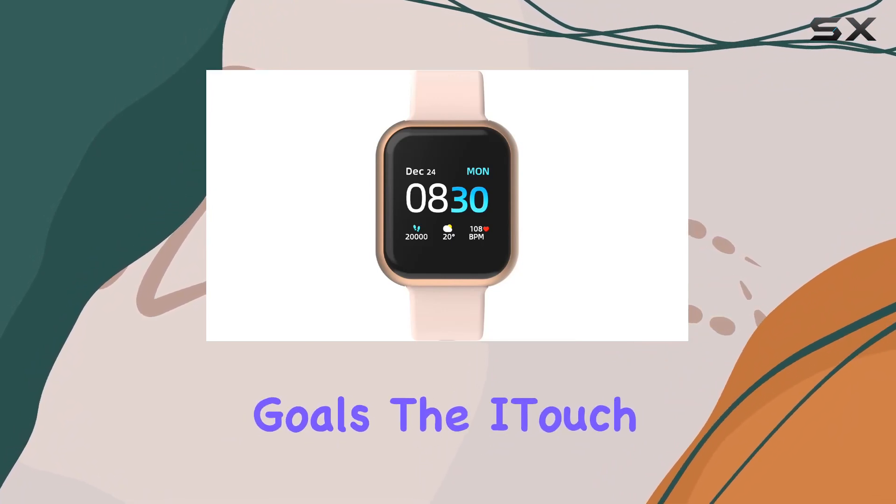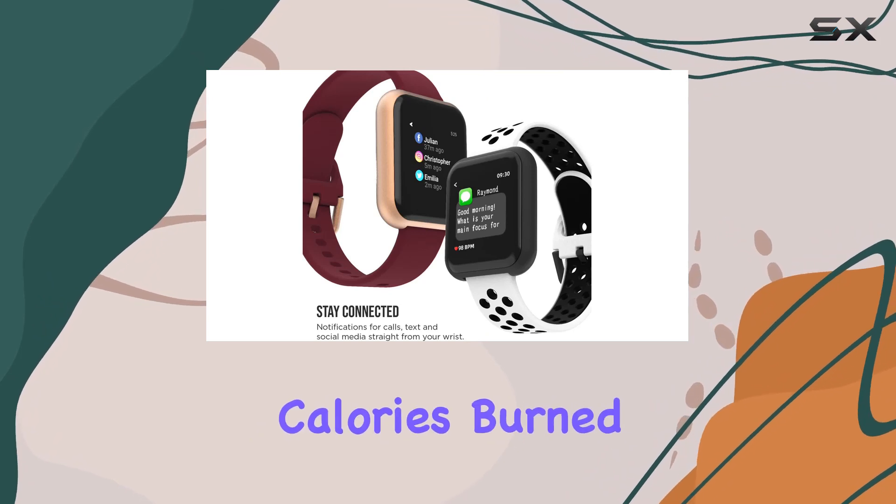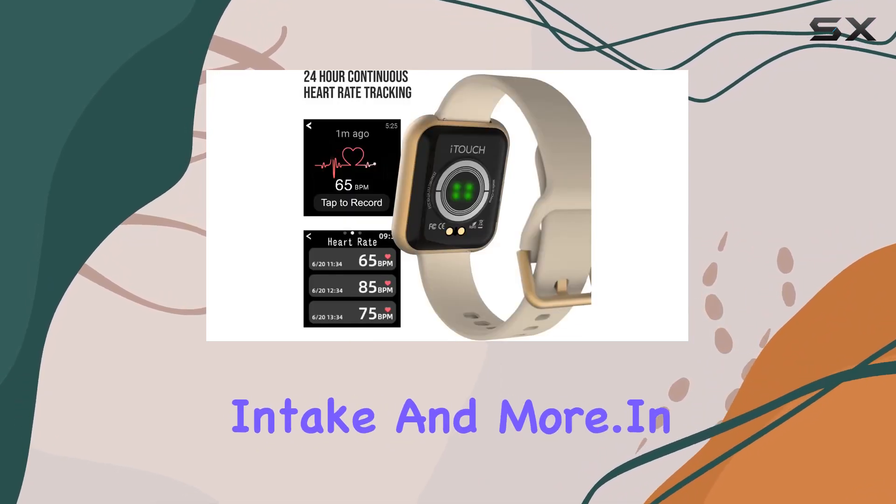Speaking of goals, the iTouch Wearables app lets you set and track various fitness milestones, from steps and calories burned to sleep, water intake, and more.